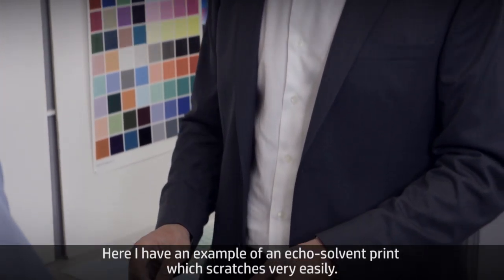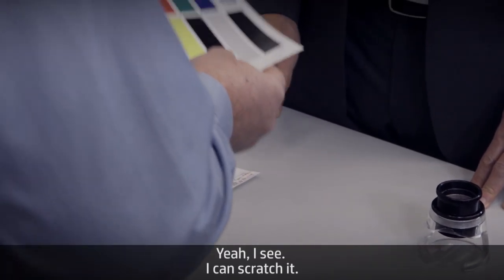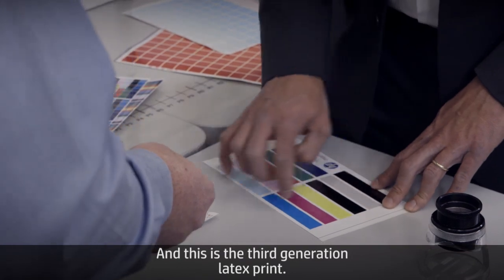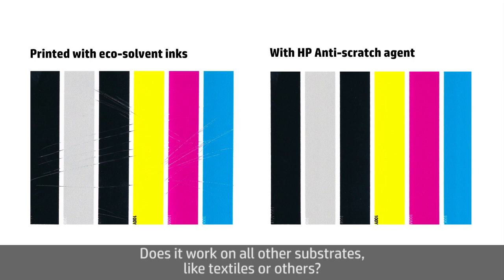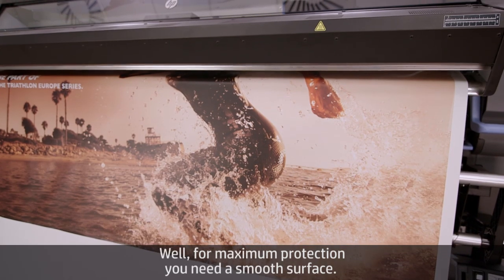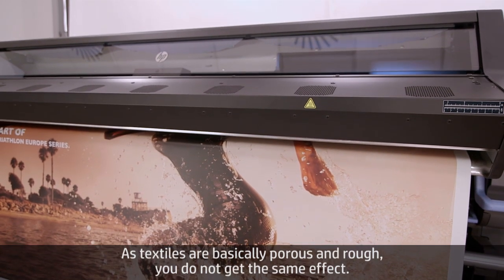Here I have an example of an eco-solvent print which scratches very easily — you can see, I can scratch it. And this is the third generation latex print — impressive, I cannot scratch it. For maximum protection, you need a smooth surface. As textiles are basically porous and rough, you don't get the same effect.